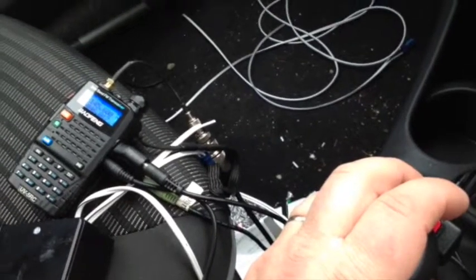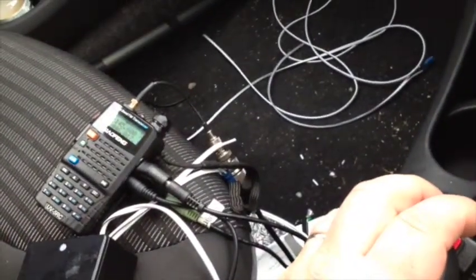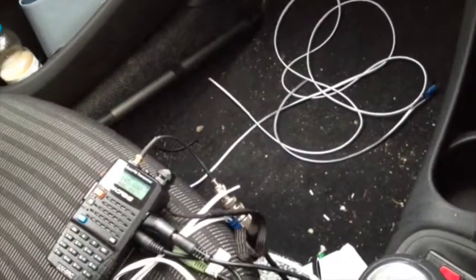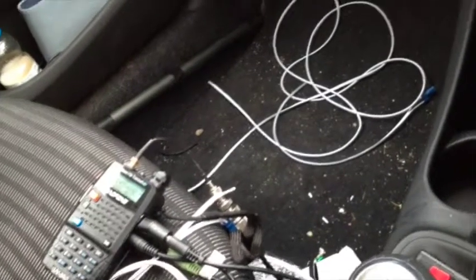Roger. Well, I'm mobile so I've got a bit of road noise, but in all honesty you're sounding a little bit muffled, not 100% clear. I've got to strain a little bit to copy you. Over.